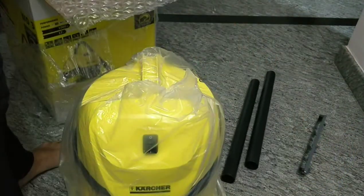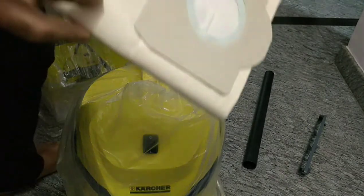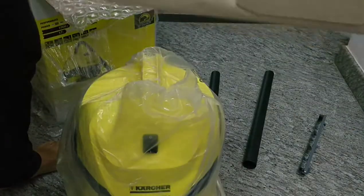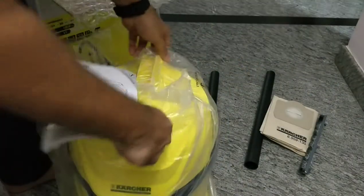Just a note that we need to remove the air filter when we do wet filtering. And this is the dust bag, which is made out of some kind of paper material.